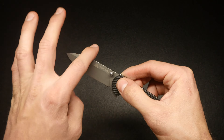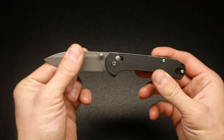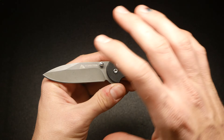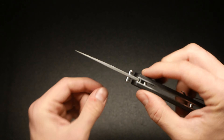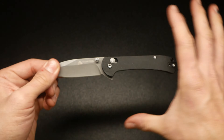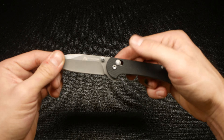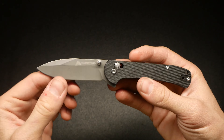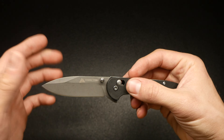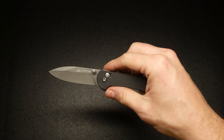I wanted to do a little challenge with this knife — I wanted to use it for a full work week. On my phone you can see today is Sunday the 17th of December. I'm going to use it Monday, Tuesday, Wednesday, Thursday, and Friday — five work days. When I test a knife, I usually take it to work and use it for about a week. I work in a warehouse and open a ton of packages, probably close to about 30 boxes a day on an average day.